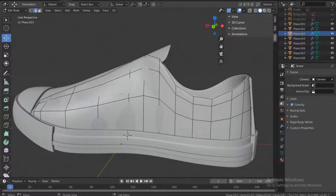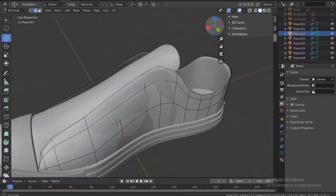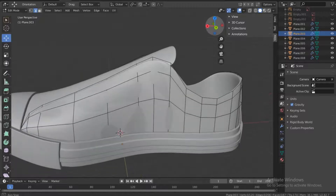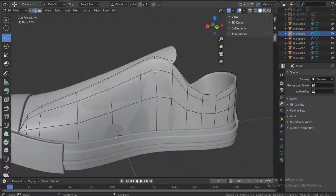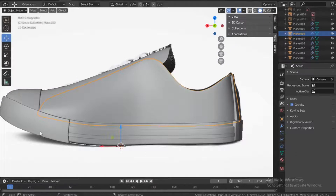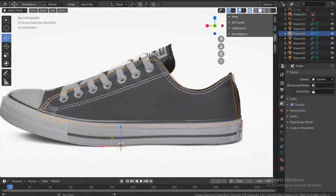We have this line here. What I want us to do is add holes for the shoelaces. Let's go to the side view and turn on the reference image. Turn on x-ray as well. Looking at the reference image, we have one, two, three, four, five, six, seven — so seven holes total.